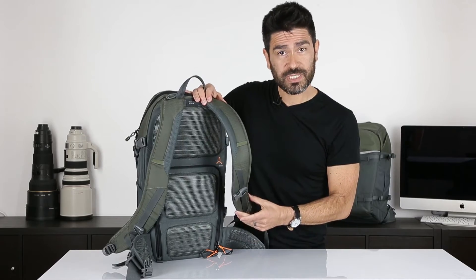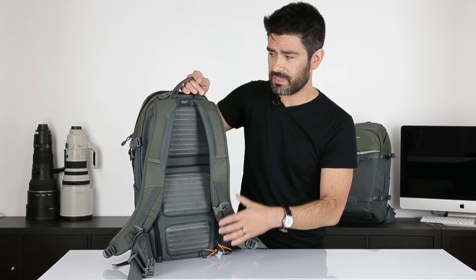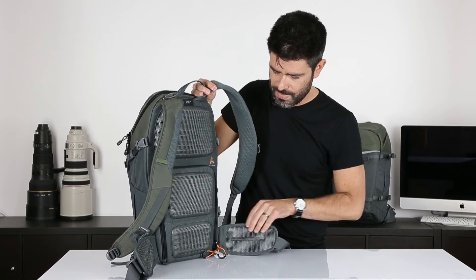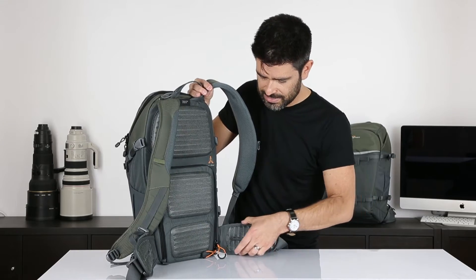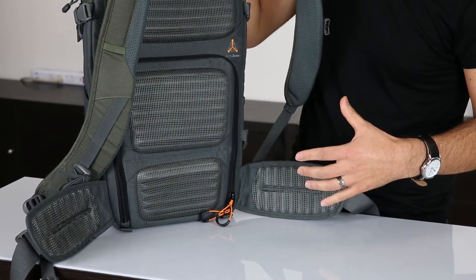Our contoured shoulder straps are specially designed for this series, and of course we've got sternum straps to help adjust that fit. On the two larger sizes, you can see that same corrugated foam and mesh is on the waist pads, and the pads taper toward the body to make them just a little bit more flexible and adaptive to your hip shape.